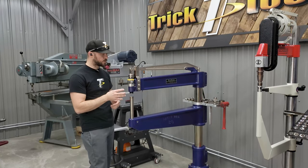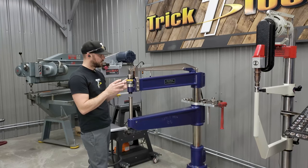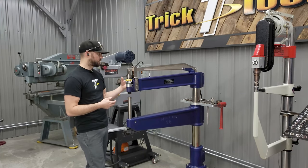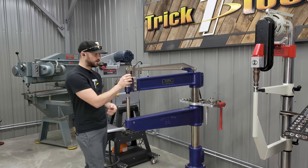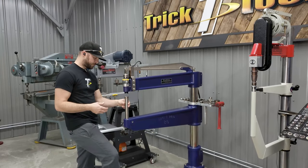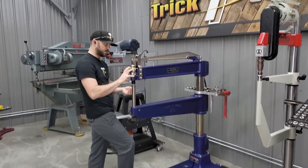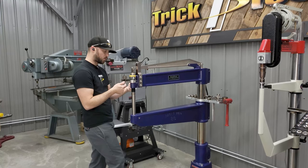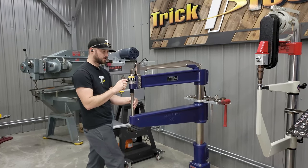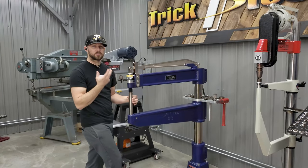To talk about what a planishing hammer does and how it works — this machine is run on shop air. You've got the regulator on it, it's all set up with airlines. The motor on the front is just an air motor, and as you push down on the pedal it brings the whole motor head down into the casting, lining up air ports that are machined into it, allowing airflow into the air motor which then moves a piston that is inside of the motor.